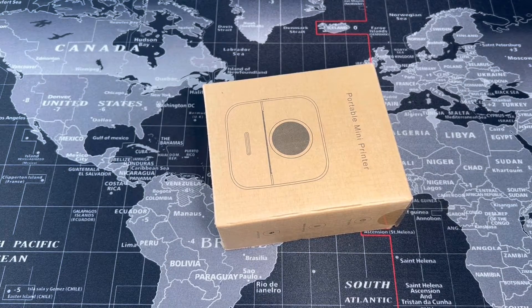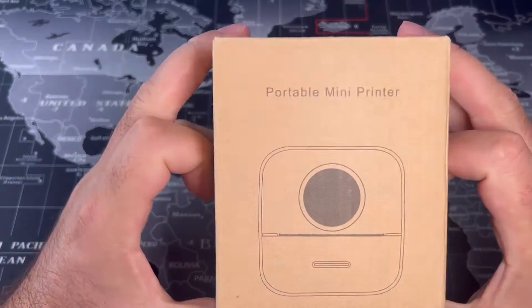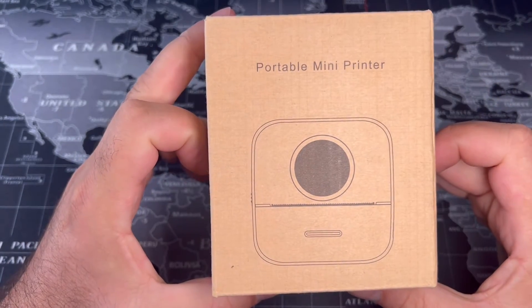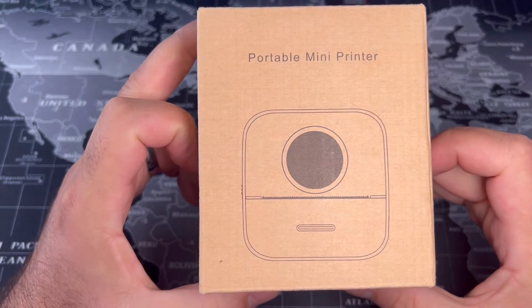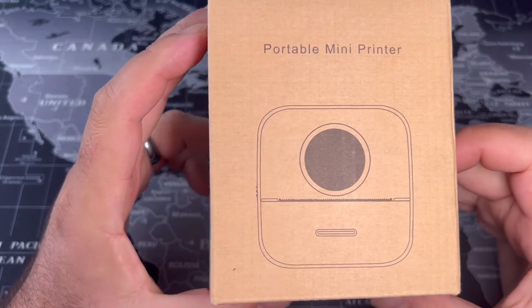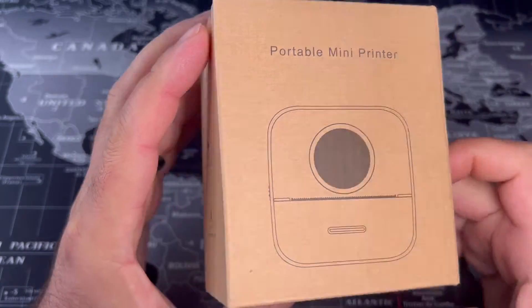Hello from the land of the squeaky chairs and beard microphones. This is what I've got today — this is my portable mini printer. Why did I buy it? I honestly don't know, but I saw it and decided I must have it, so here it is.